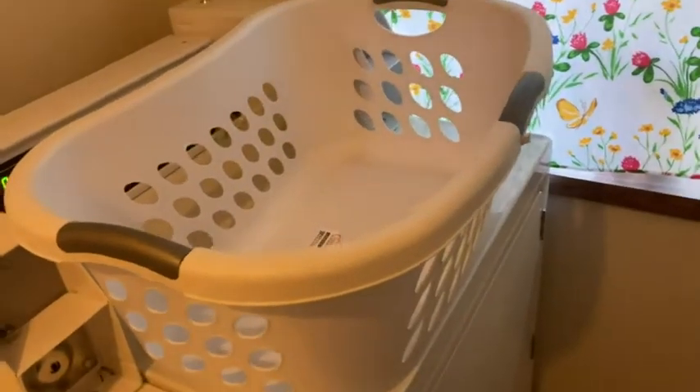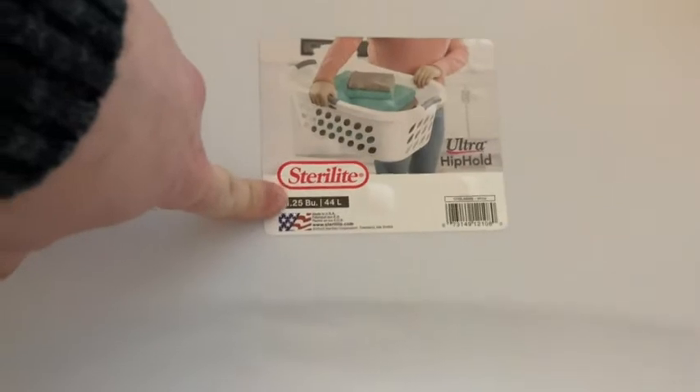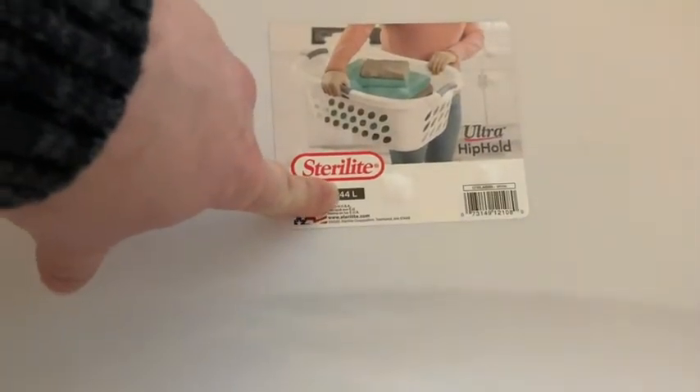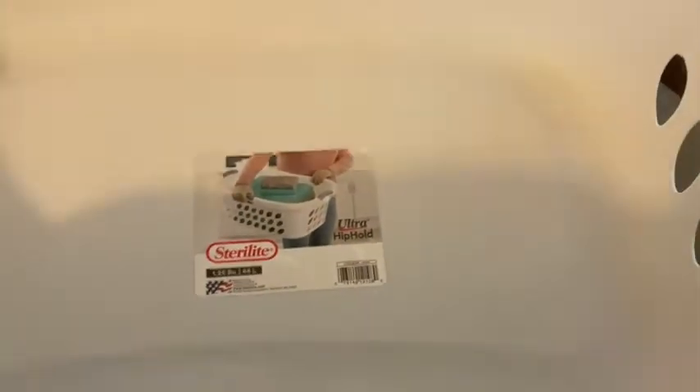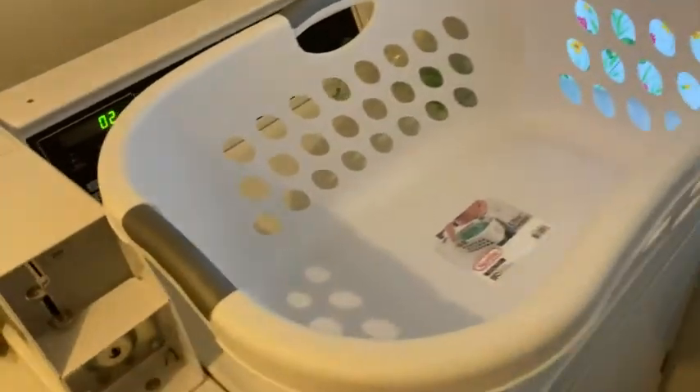Hello, here I am doing laundry and my laundry is almost done. This is the Sterilite 1.25 BU 44-liter laundry basket. You can see the size and I'm going to show you how much actually fits in this.